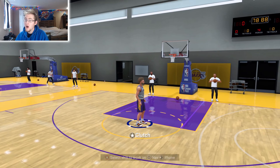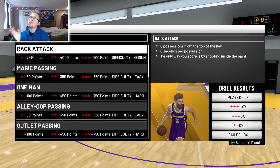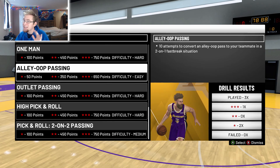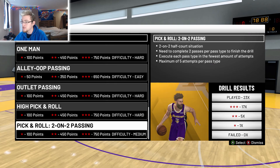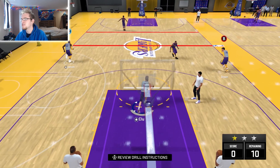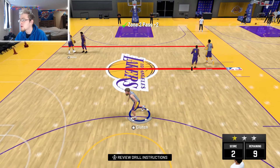For playmaking, the easiest one I feel like is the outlet passing. If you're having trouble with outlet passing, you can also do alley-oop passing — it really depends on who you have as your big running. You can also do pick and roll two-on-two passing, which is very easy. I would suggest doing outlet passing first, then pick and roll, then alley-oop. For outlet passing, you just get the rebound and chuck it down the court.